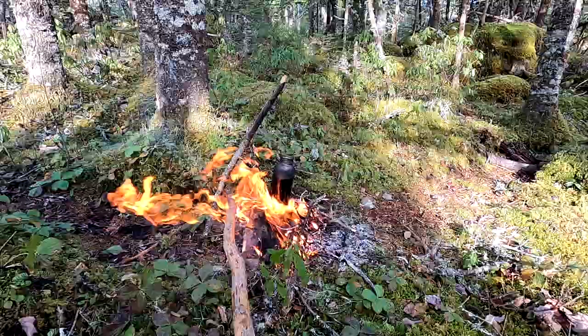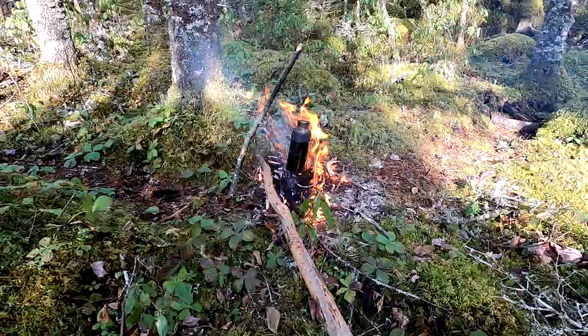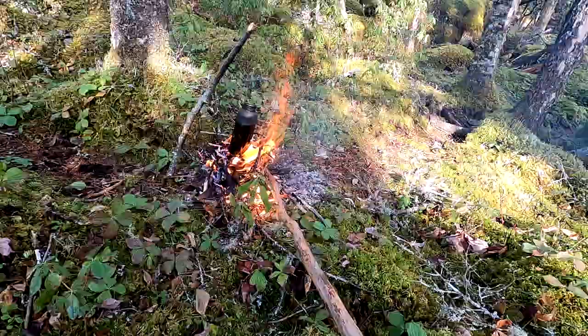The stick I've got this thing hanging from is a sapling - I think it's maple, just green wood, so it won't catch on fire. You could use a dry branch off a spruce tree or whatever - it probably won't catch if it's far enough from the fire. But you don't want to take that risk. If that's all you've got, use it and just be careful, protect it from the fire.